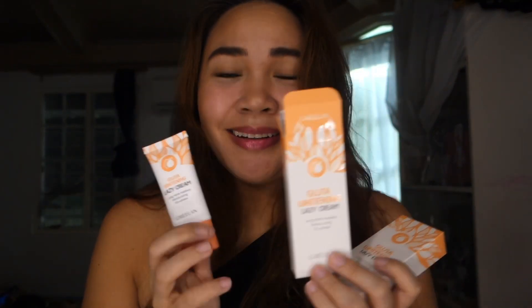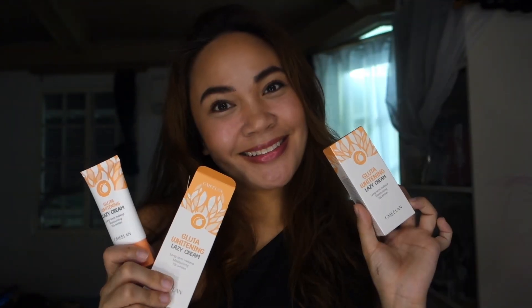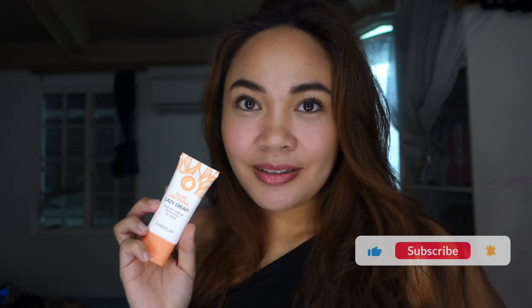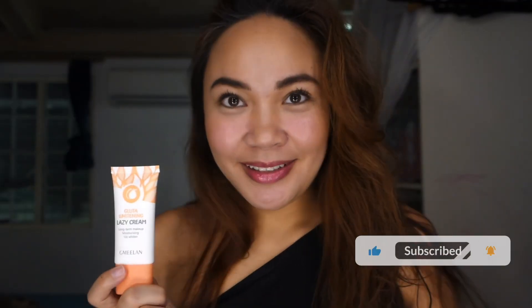After trying out the Gimilan Gluta Whitening Lazy Cream, I have to say I am impressed. It is indeed perfect for those lazy days when you want to look your best without putting in too much effort. So if you're looking for a quick fix to achieve brighter and more even skin, especially if you are fair toned skin, give this Gimilan Gluta Whitening Lazy Cream a try. Don't forget to like this video, subscribe to my channel, and hit that notification bell so you don't miss any of my beauty tips and reviews. Thanks for watching, and I'll see you in the next one.